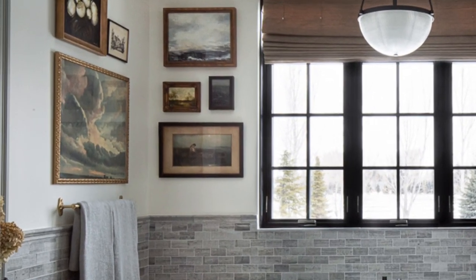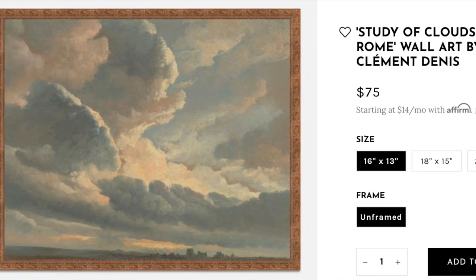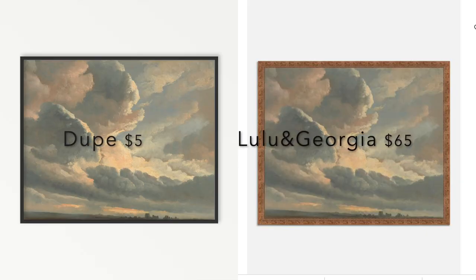You guys know I love a good vintage-inspired landscape print. I found this one from Chris Loves Julia on Instagram — she did a gallery wall and I saw this print and loved it. But the price is not so lovable: the 16x13 is $75 and the 29x23 is $389. When I was doing my kitchen revamp, I was looking for vintage-inspired prints and I came across this one on Etsy for five dollars. You guys, it is literally the exact same print — they look identical.